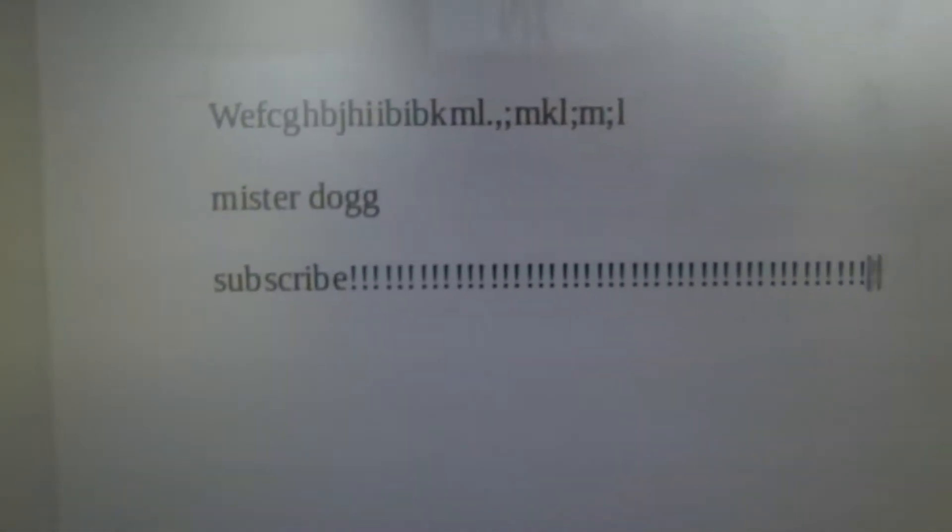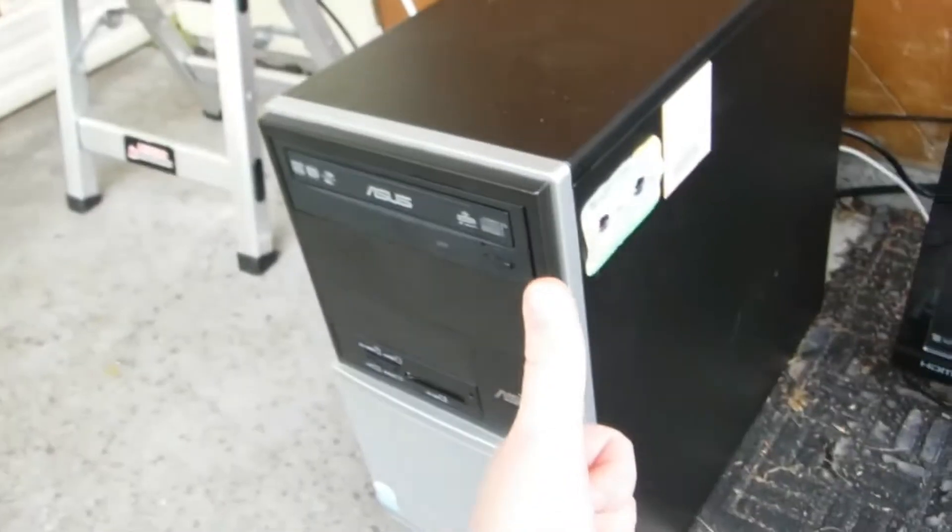Let's type some random letters on the keyboard. The common thing everyone always types is their username. This monitor appears to be working and it's pretty sharp actually. I'm having some trouble finding certain keys on this keyboard, but yeah — monitor working, keyboard working, mouse working.